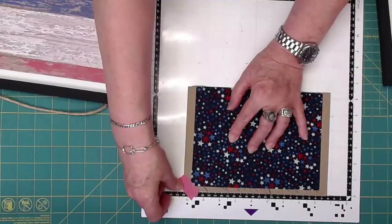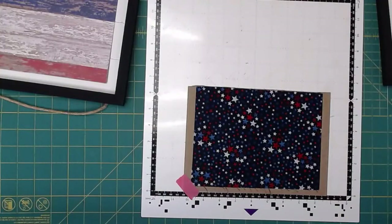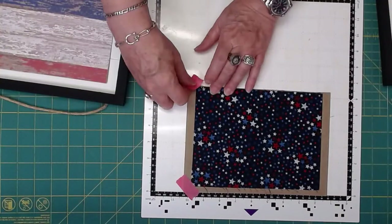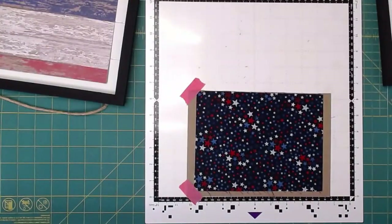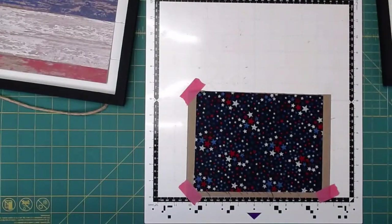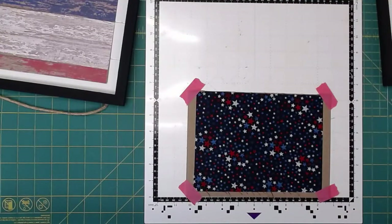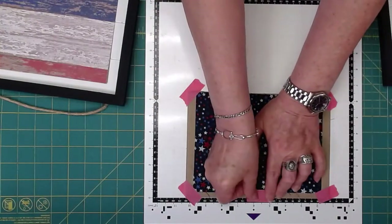Of course I'm going to tape it down, because now I don't want to be disappointed in my results. Hi Lene — Lene's going to be with us on Friday for Friday Fun Day! So this is the one we're going to cut the number four out of, and once again it's fabric mounted to chipboard.